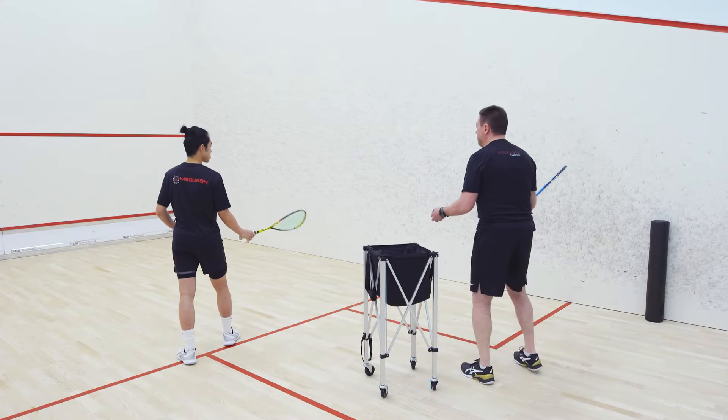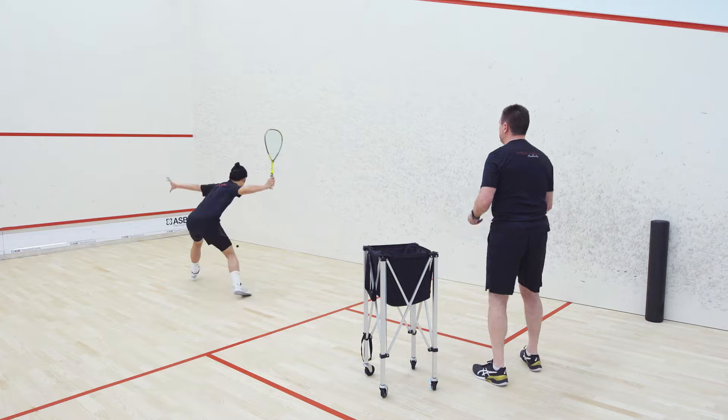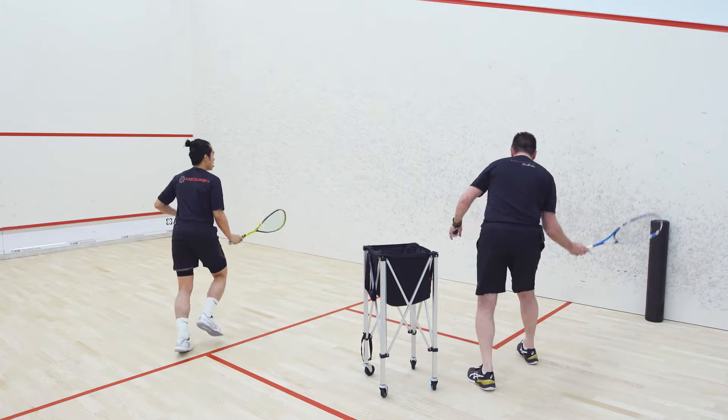Be careful for the bounce — it's going to be a little bit different than what you're used to. Here we go. Nice. So we've got to get that one a little deeper.